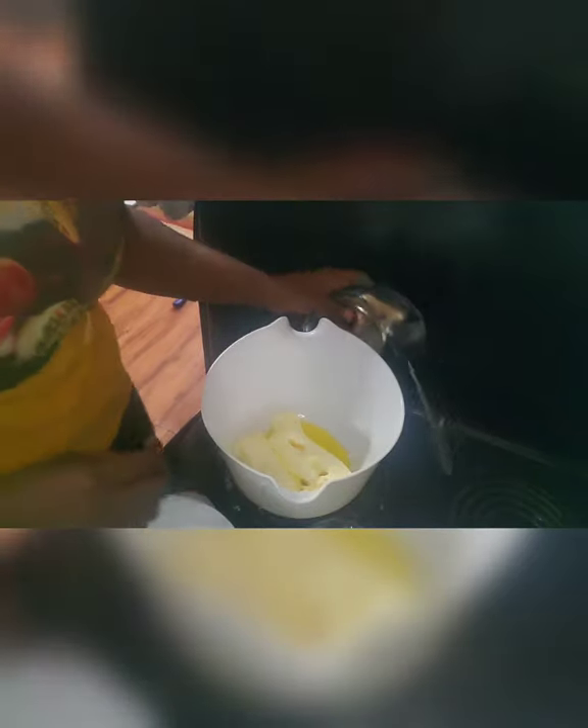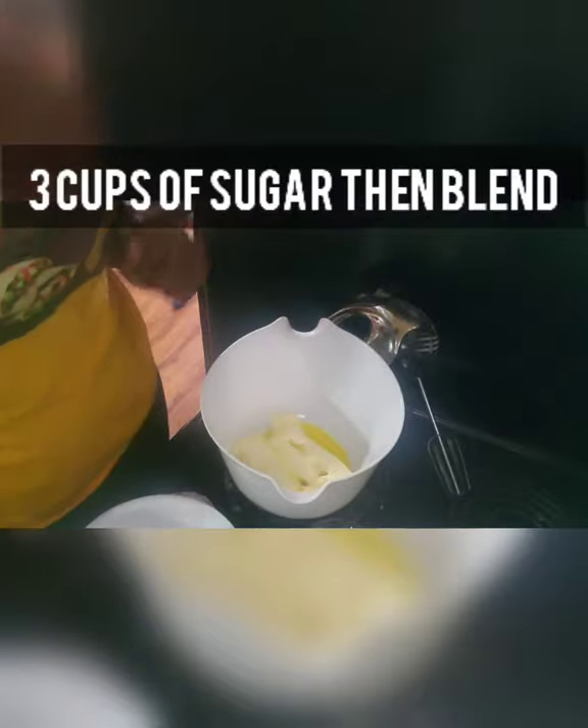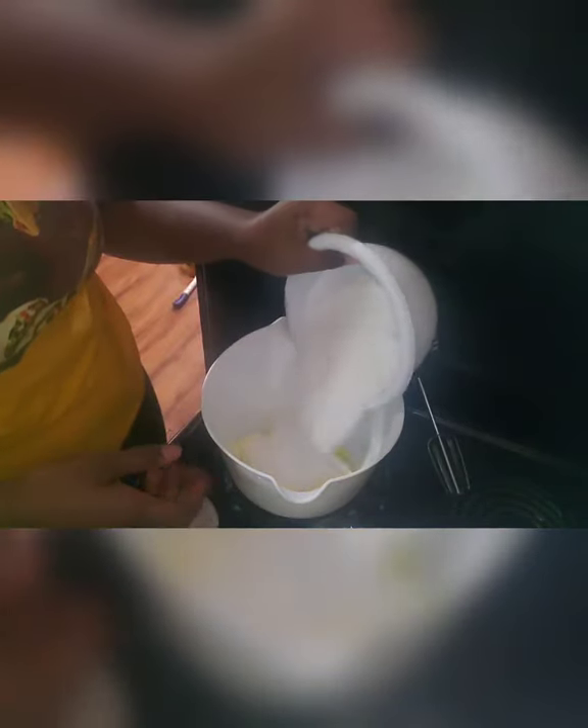First we need three sticks of softened butter. If you're anything like me you forgot to pull it out last night, so you popped it in the microwave. Add three cups of sugar to that and then we are gonna blend it up very well till it's nice and fluffy.